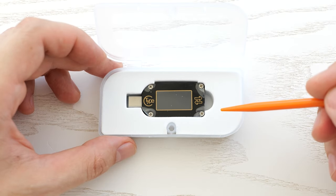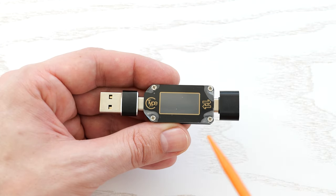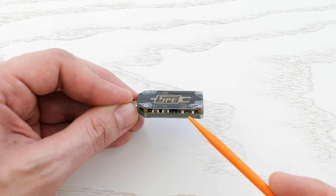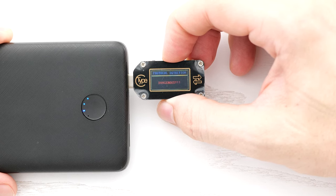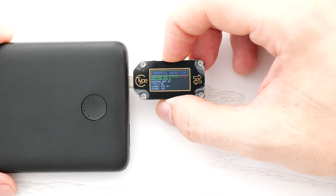This tester costs about 20 bucks and it has some advanced features compared to the previous one. We have two USB-C ports here — again you can use the same USB-C to Type-A adapters. Two buttons to navigate through the menu and two switches to turn on the tester and activate power delivery. This tester also has several screens with different information, and here's the protocol detection screen where you can check what features your charger, power bank, or USB port supports. As you can see, this Anker power bank supports Quick Charge 2 and 3 and Power Delivery protocols.